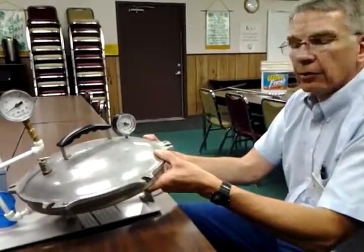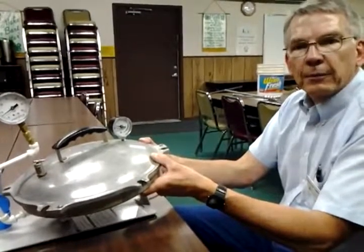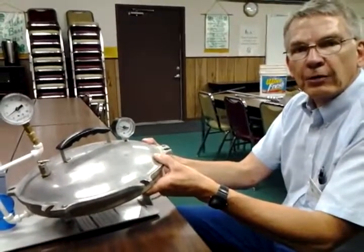What we're trying to do is prevent botulism poisoning and make sure that that food keeps well for when you want to use it later in the year.